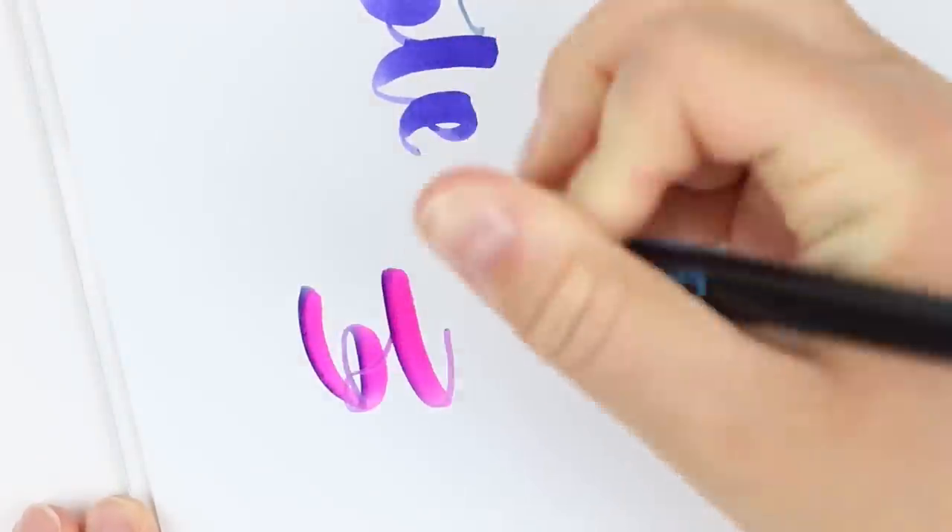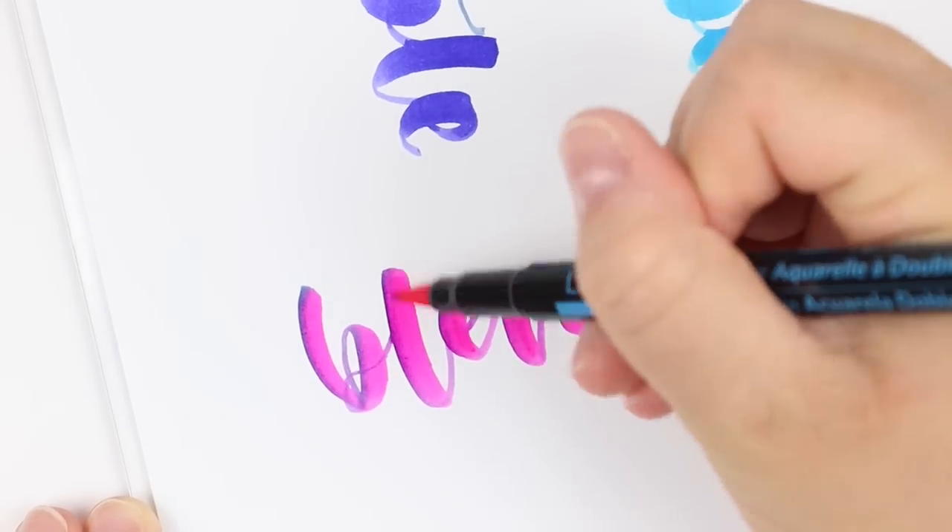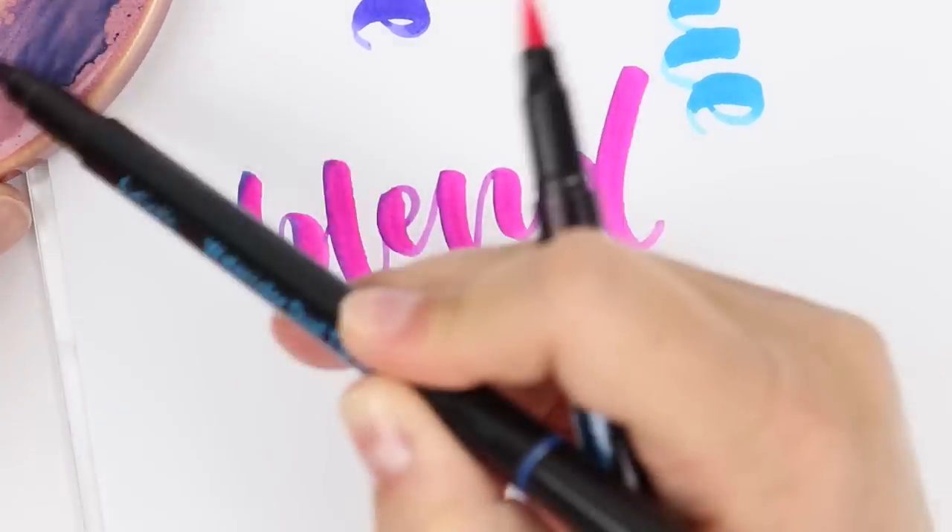These markers are blendable, and I think the blend is a little bit more subtle. But you could definitely try a few different color combinations to see if you can get a little bit more contrast, if that's what you're looking for.